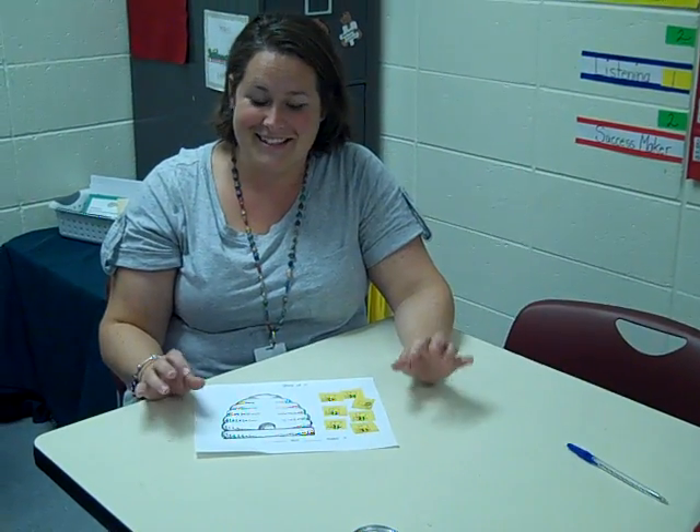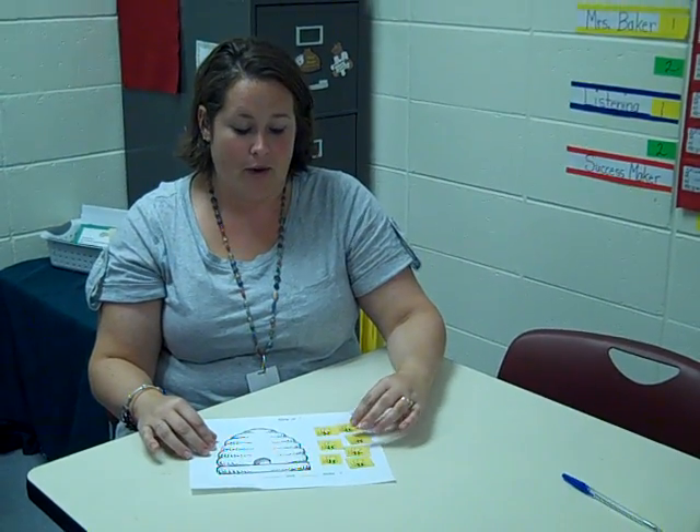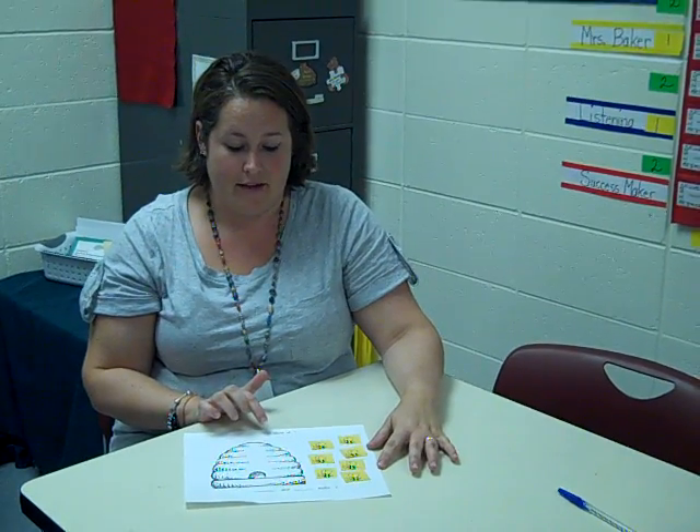Hi, I'm Allison Stiles. I'm a kindergarten teacher. I'm going to show you how we use a math mat. This is for the story of seven.